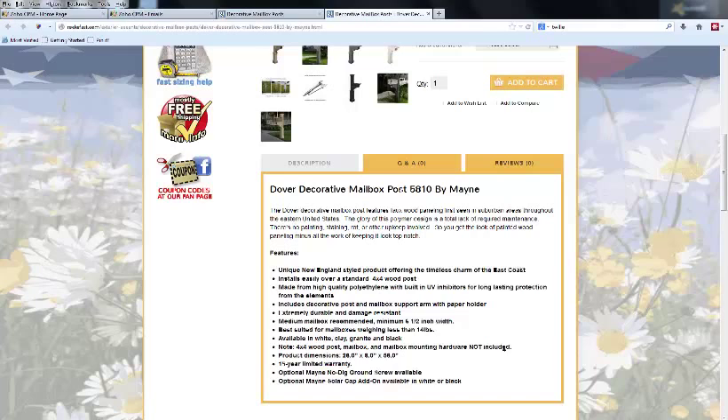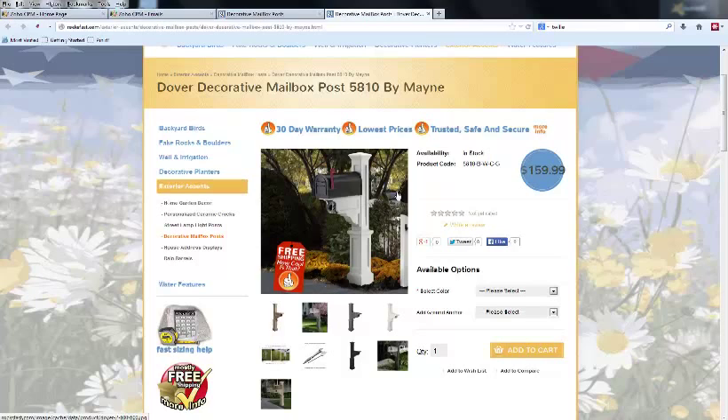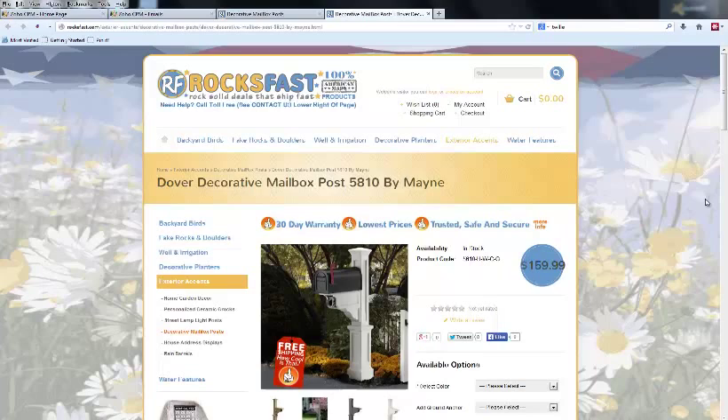You can also purchase an optional solar lighted cap to replace the standard cap on some models, which adds some curb appeal. As mentioned, these are made in the USA — super high quality, very attractive and classy, and low maintenance.